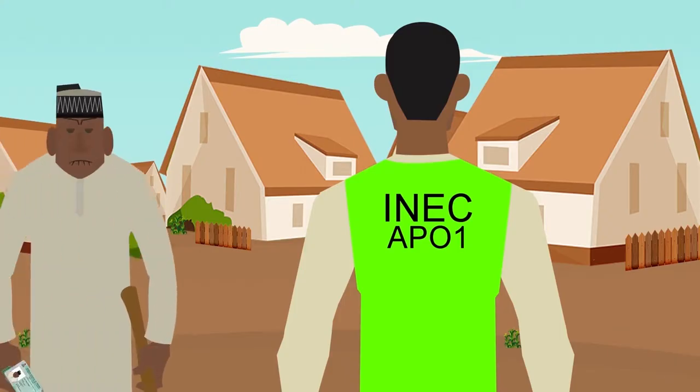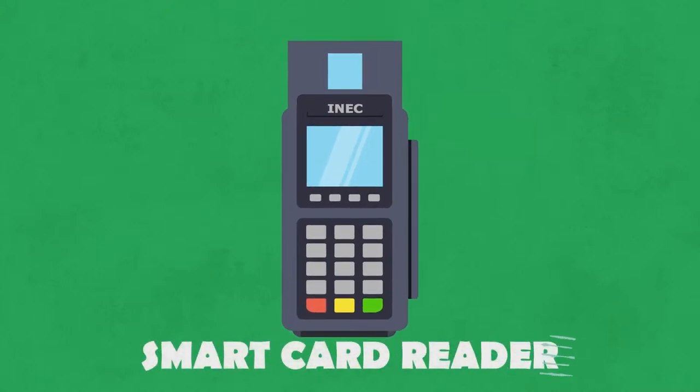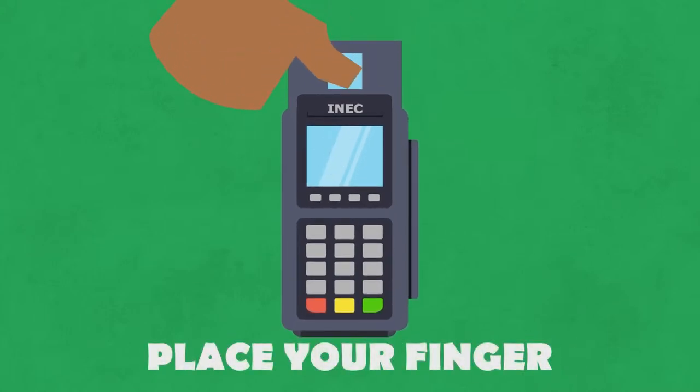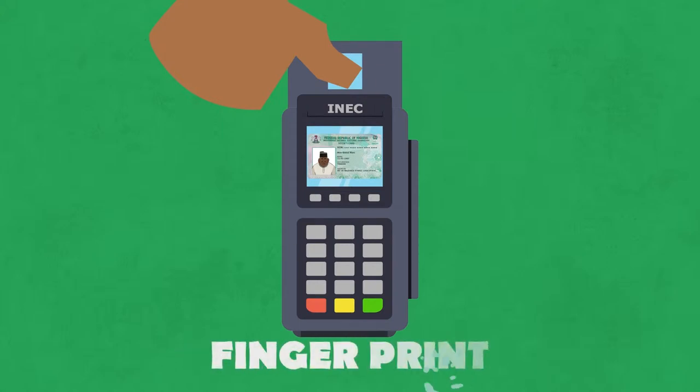Step 2. Present your PVC to the next official to confirm that your card and details are genuine. Using the smart card reader, he or she will ask you to place your finger on the card to confirm that the PVC belongs to you by a certain name. The card reader confirms the name, photograph and fingerprints of all those registered in their polling unit.